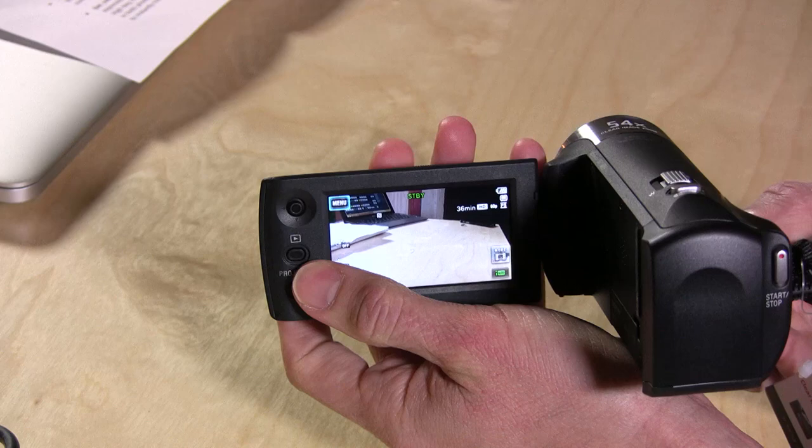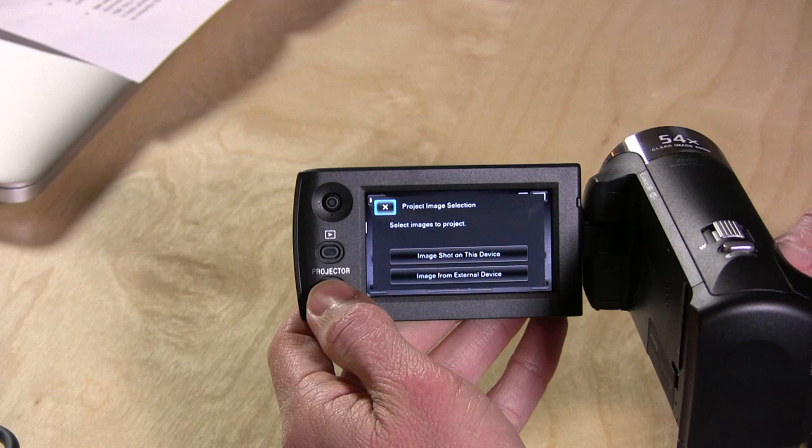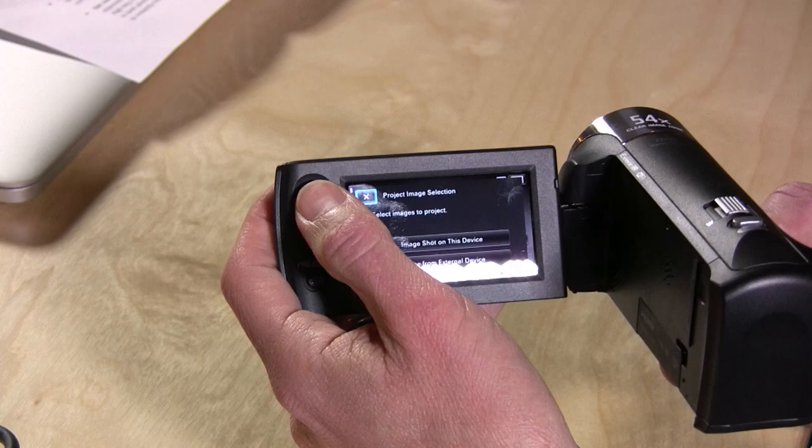There isn't much in the way of switches. There's a little speaker here, and most of what you're going to do is done through the little joystick — it's not a touch screen. You can play back your footage by pushing this button, and to activate the projector you hit this and choose whether you want to use images shot on the device or plug in an external device.